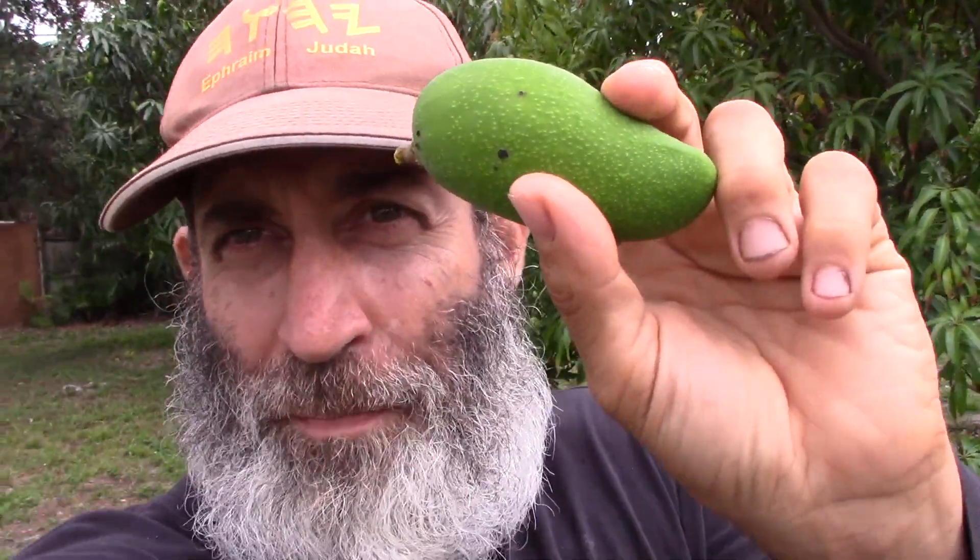Alright everybody, I am back at Tropical Acres with good news: lemon meringue mangoes and other mangoes are almost in season. Bad news: bacterial black spot is something we need to be careful with, and this mango actually has it. So I decided to make a video today with Alex, the mango expert, about bacterial black spot.